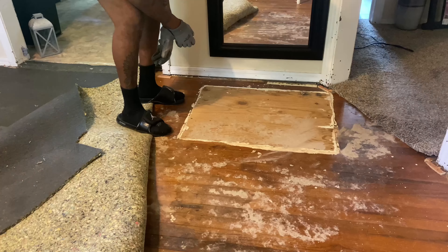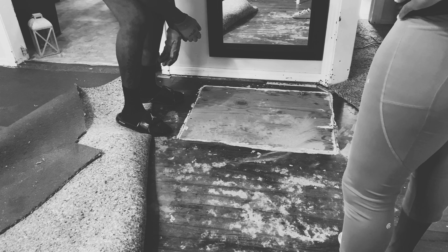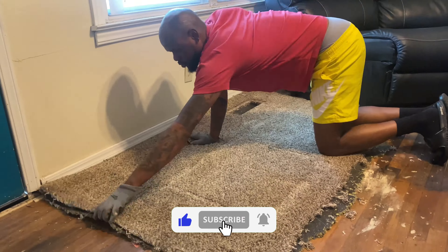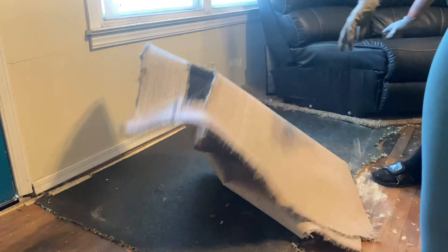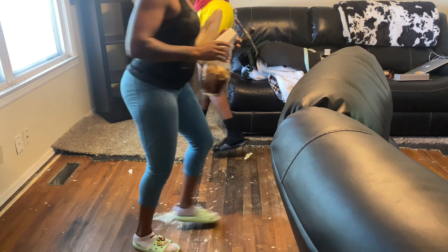Everything kind of stopped when we noticed this stain right here. I immediately decided I'm gonna put a rug over it and just move on — I don't have time to deal with that right now. Then he was looking at something and I was like, 'What the heck are you looking at? Is it a bug?' I still don't know to this day what he was looking at.